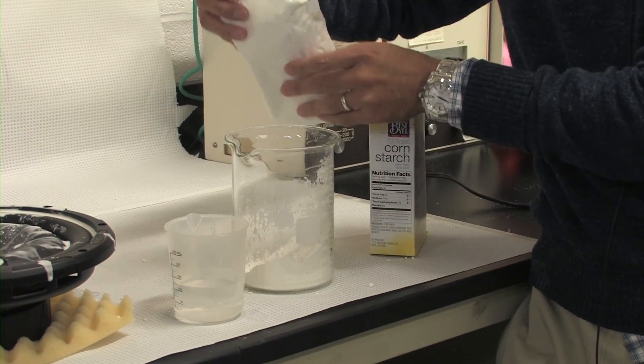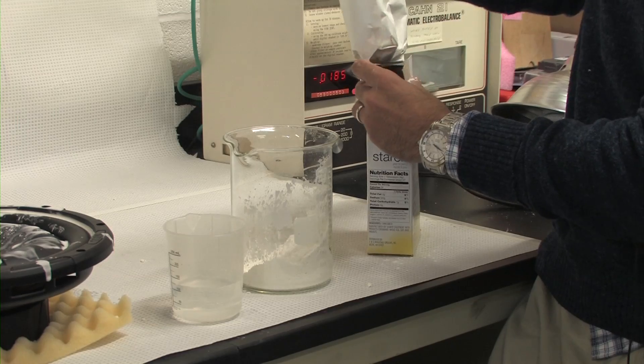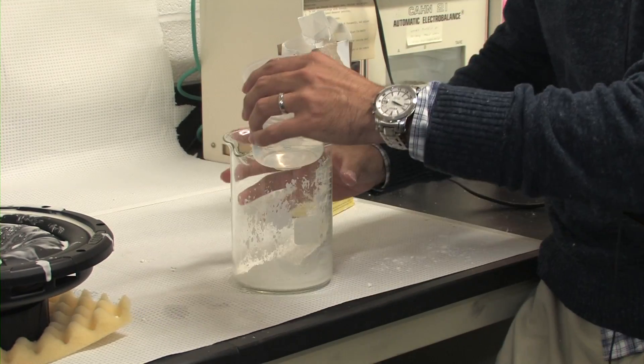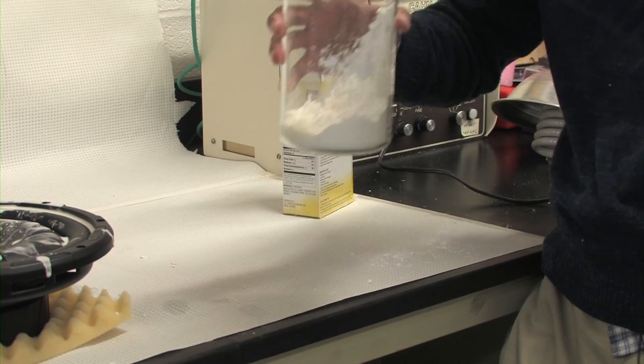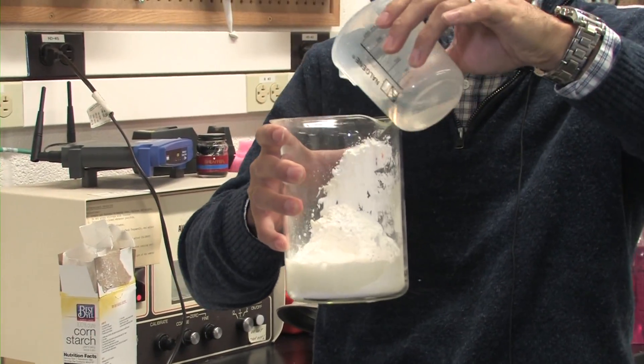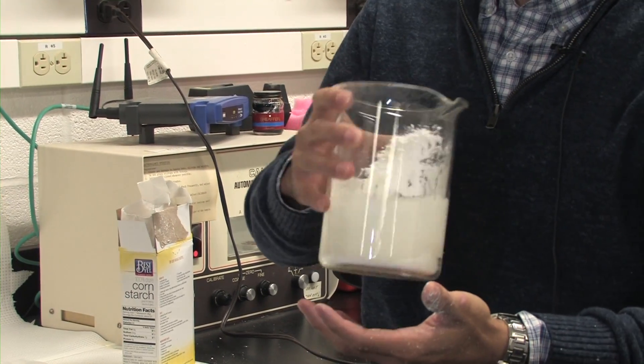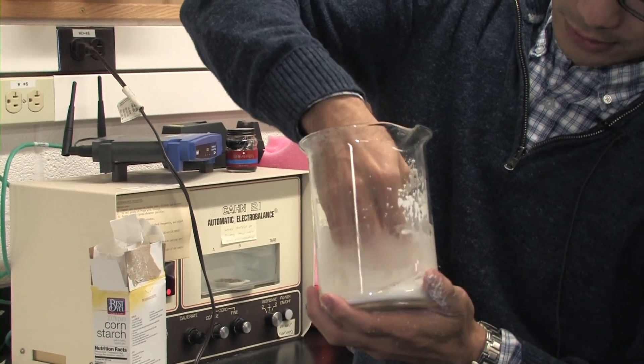Then I'm going to add a little bit of water into the same beaker. Now the next thing we're going to do is mix this to make a mixture.